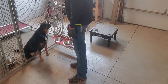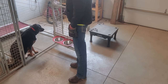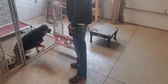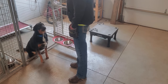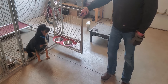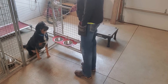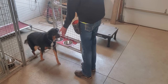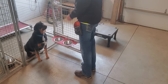Good. Touch. Good boy. Touch. Touch. Uh-uh. We're not going to do that. Touch. Good. Touch. Touch. Touch. Good. Perfect. Good boy.